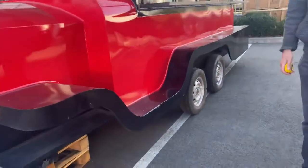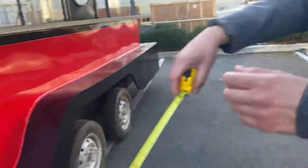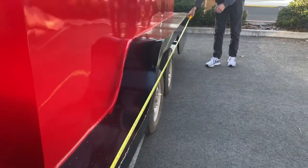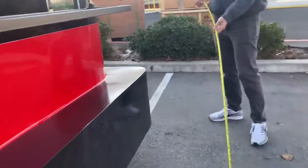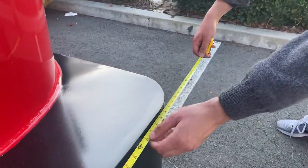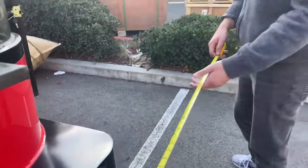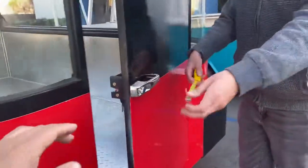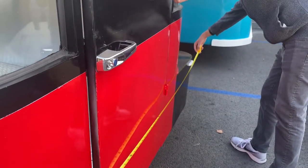Let me go ahead and give you the overall measurements before we show you the inside. For front to back, we're looking at 14 feet — so it's going to be 14 feet front to back. You're also going to be looking at 86 inches wide.